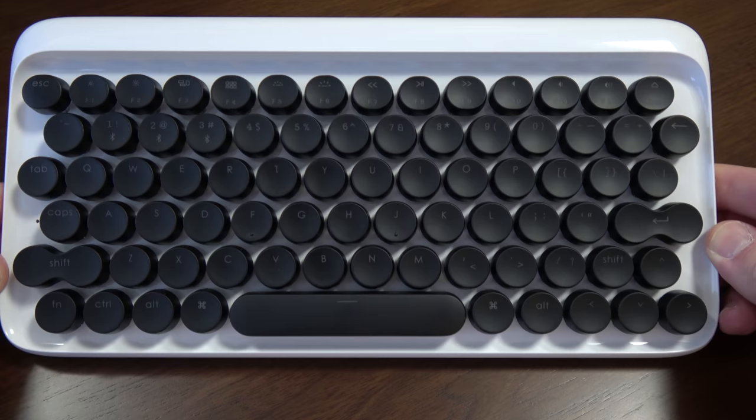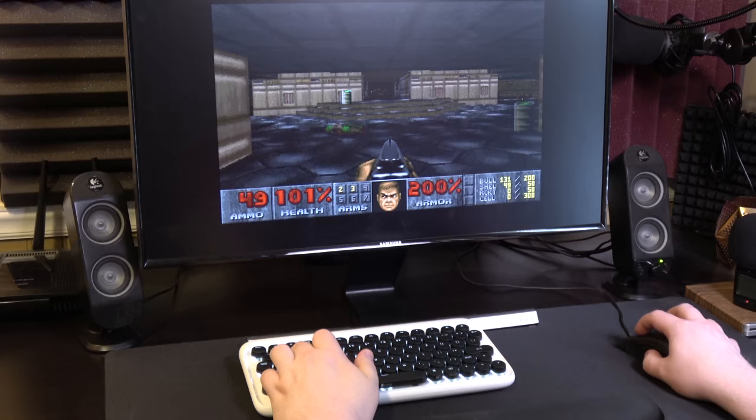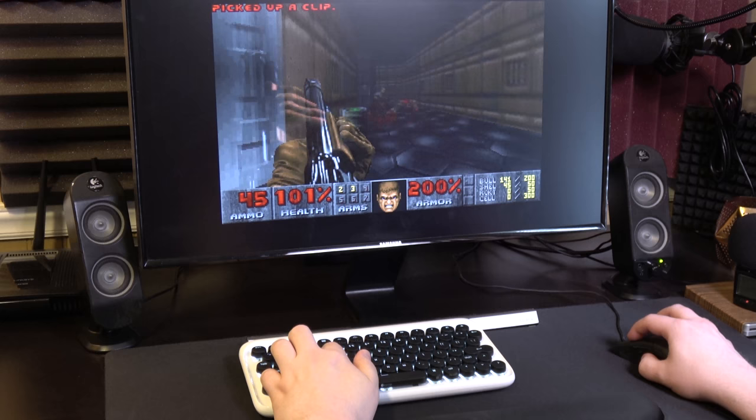I also like the fact that the keys are concave — with the logical exception of Escape and the spacebar — which makes it quite pleasant to sink your fingers into while typing or gaming. I had no problem gaming on this thing either, at least when it comes to the Doom test.